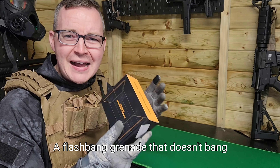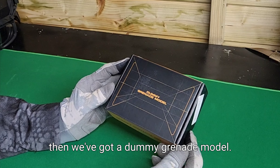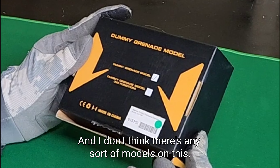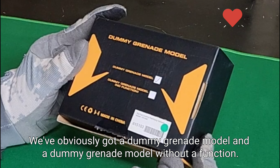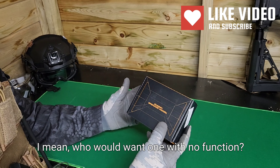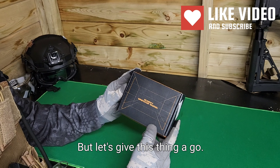A flashbang grenade that doesn't bang - what's this thing about? So from Bigfoot here we've got a dummy grenade model - obviously a dummy grenade model without a function. Who would want one with no function? But let's give this thing a go.